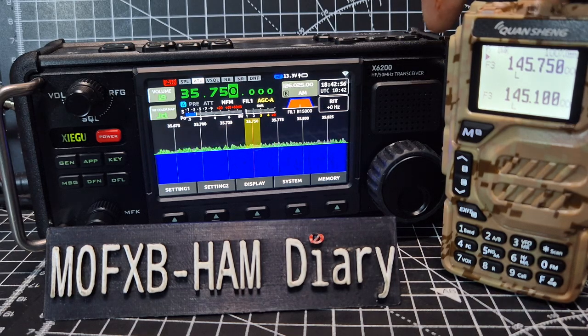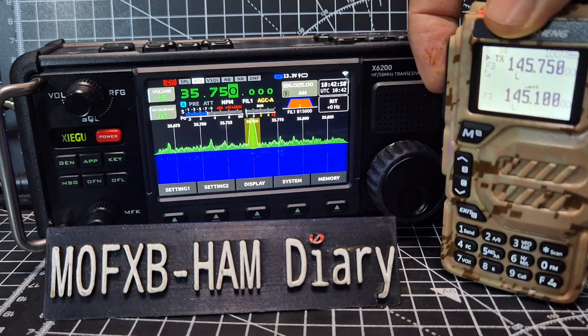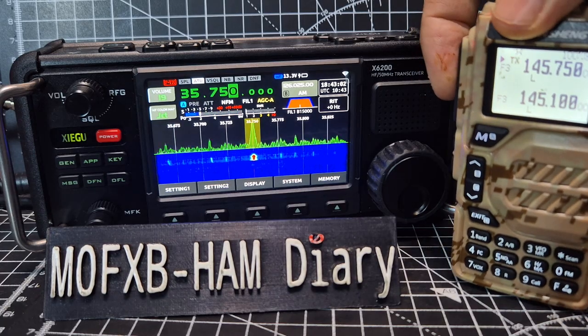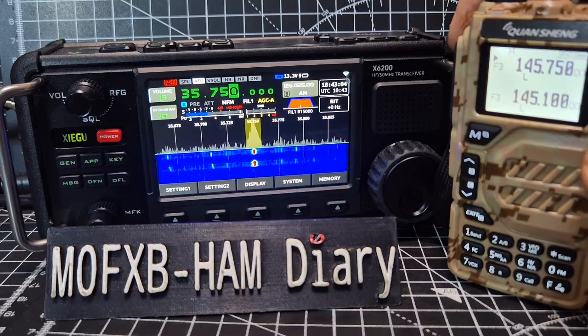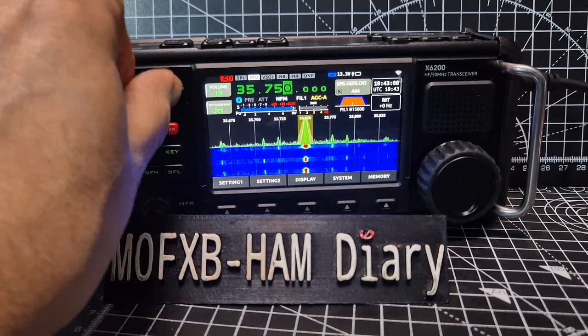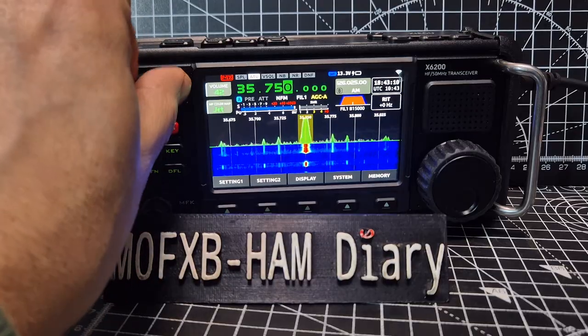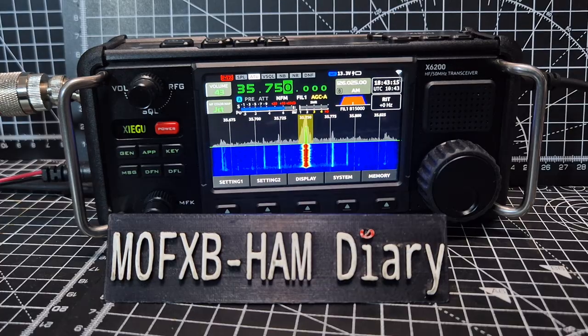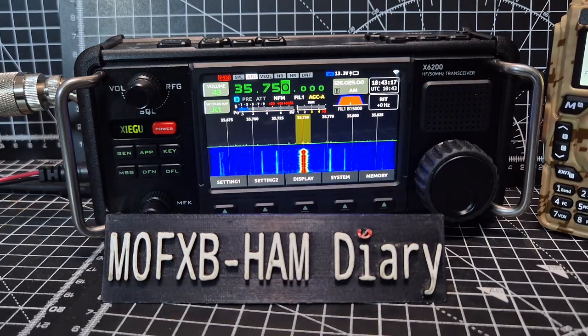M0FXB, I bet you'd like to know how you can receive two meters on your Zygoo X6-200. I'll just do it from a distance. M0FXB, talking into the Zygoo on two meters, 145.750 megahertz.